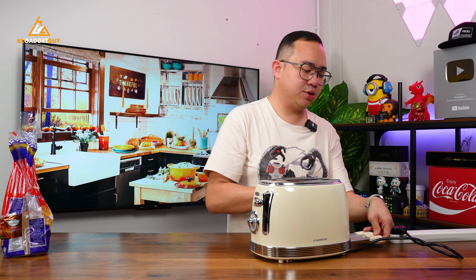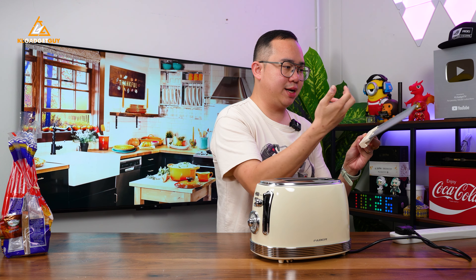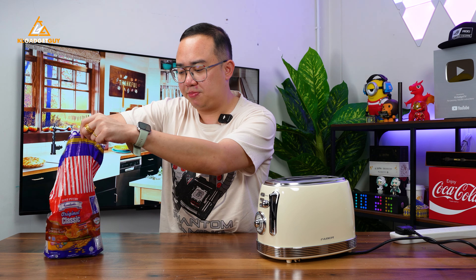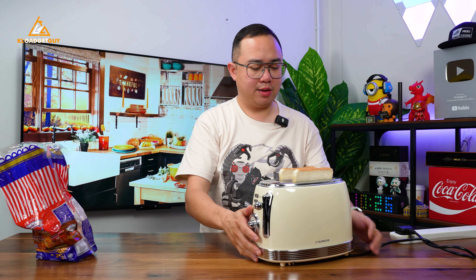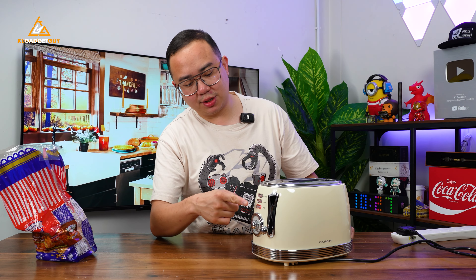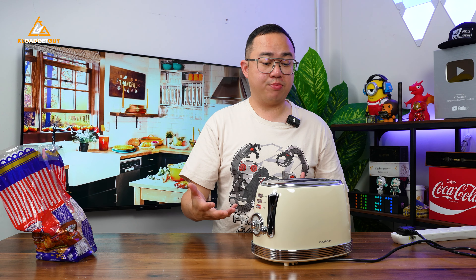This toaster also has a tray to clear off bread crumbs. All you need to do is pull out this plastic piece on the right side of the toaster. We've already toasted some bread previously, and the tray is stainless steel, which is really nice. We're going to put it back and toast some Gardenia bread. Let's put in two pieces of bread, set it to one minute, and go. You can see that once it is toasting, you get a red colour on the cancel button. Just in case you think you have toasted your bread for too long, just hit that button and your bread will come up.